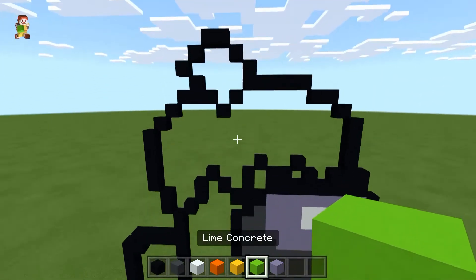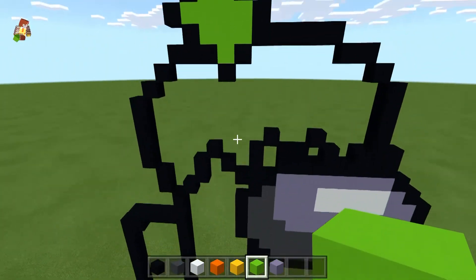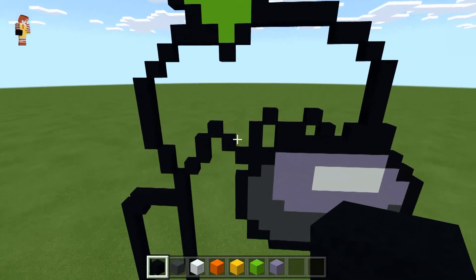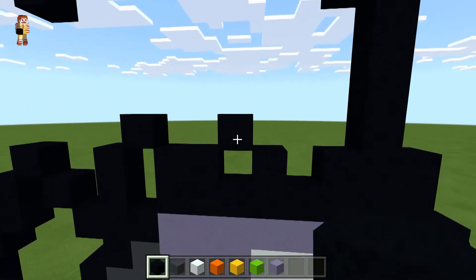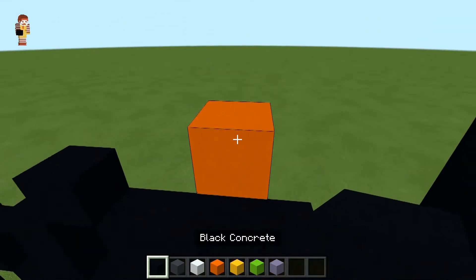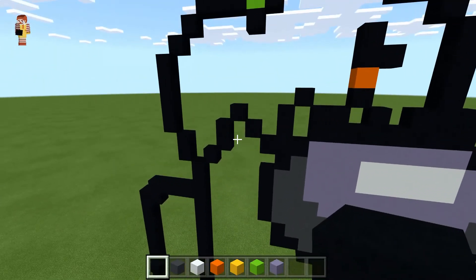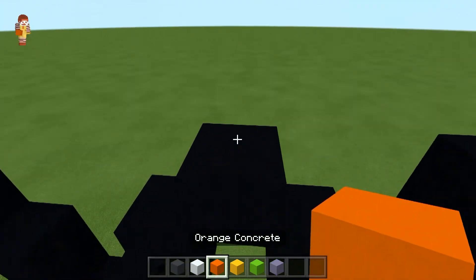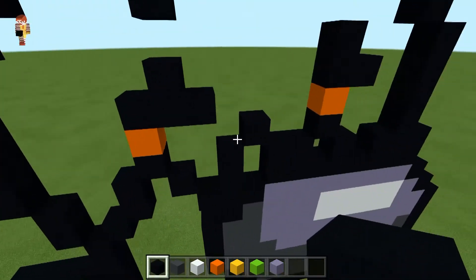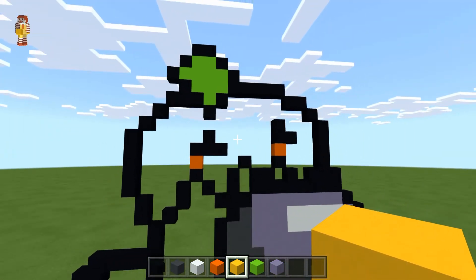The leaf part of the pumpkin is going to be completely filled in with your lime concrete. Then come to this block here — build up by one orange, one black, right one with the black, and up one with the black. Come over to this block here — up by one orange, one black, right by two black, and the middle block up by one black. Those are your eyes.